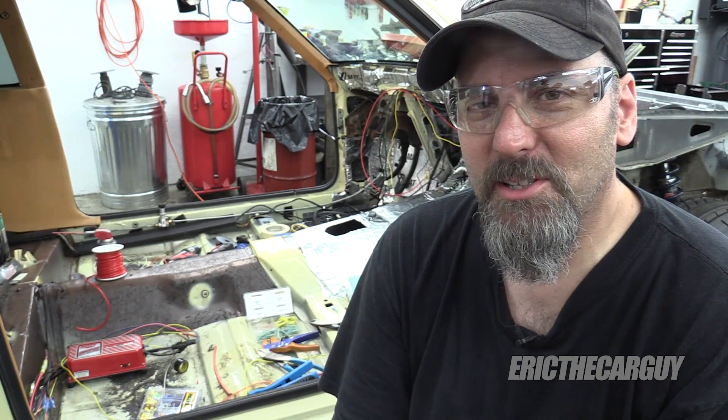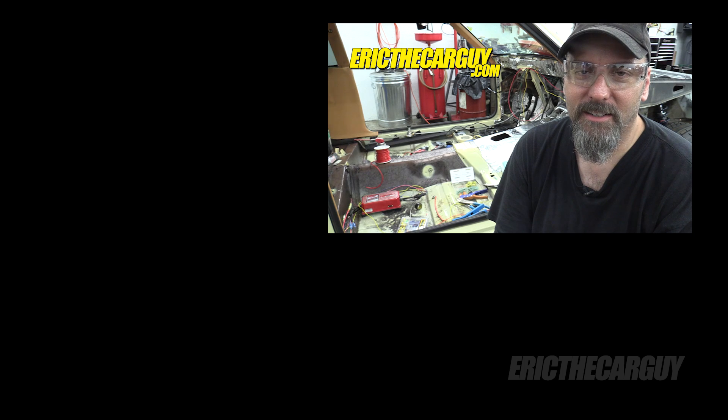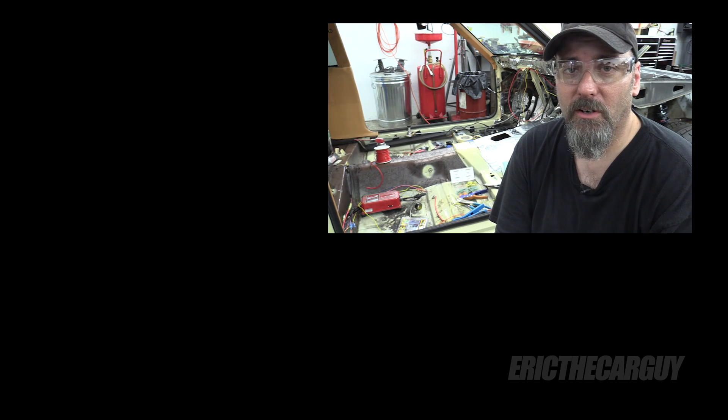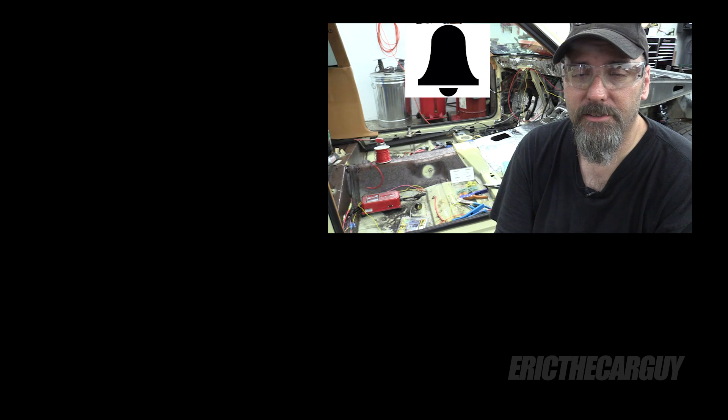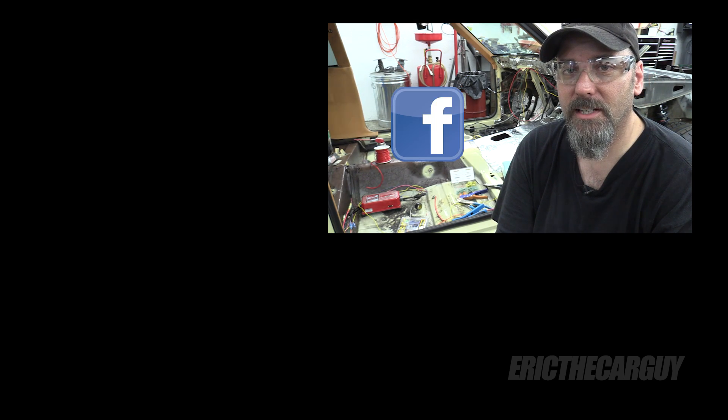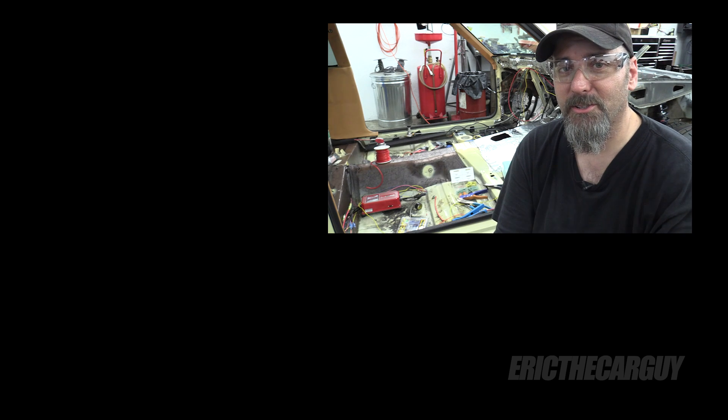If you have automotive questions not covered in this video, head over to ericthecarguy.com — I'll put a link in the description. If you're subscribed to Eric the Car Guy, click the little bell icon so you're notified when I post new videos. Be safe, have fun, stay dirty. Thank you so much for watching — I'll see you next time.